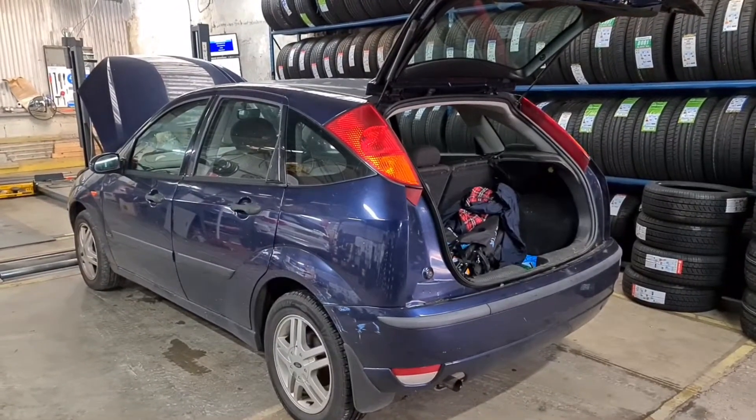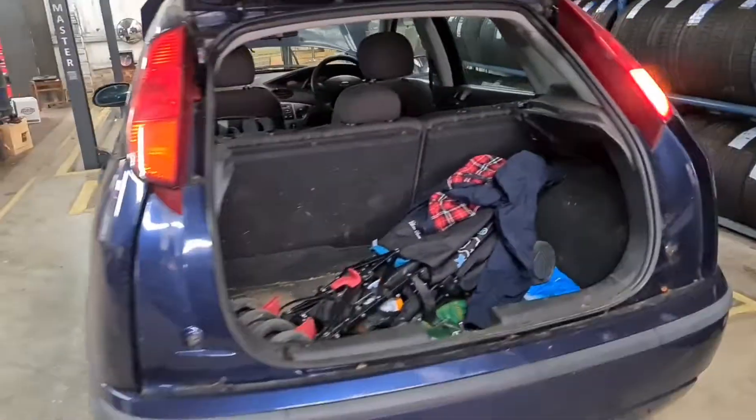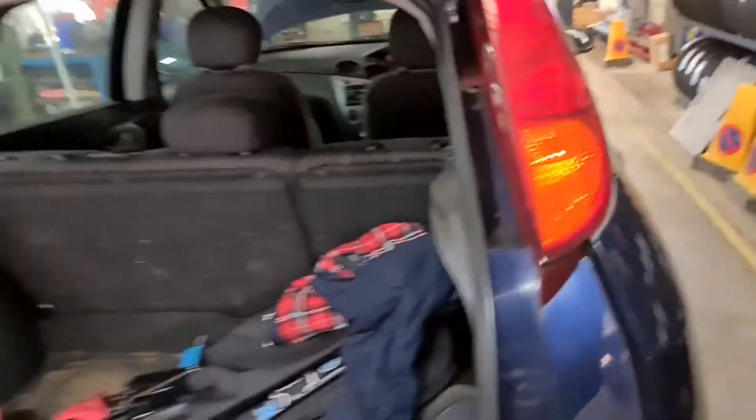Hello, this is Taj Tyres. I've got a Ford Focus here on a 2003-2004. I'm just going to show you how to replace the indicator bulb.